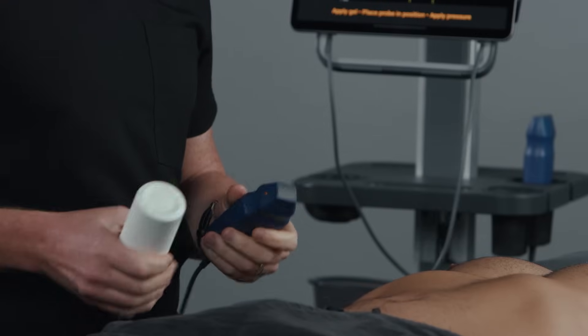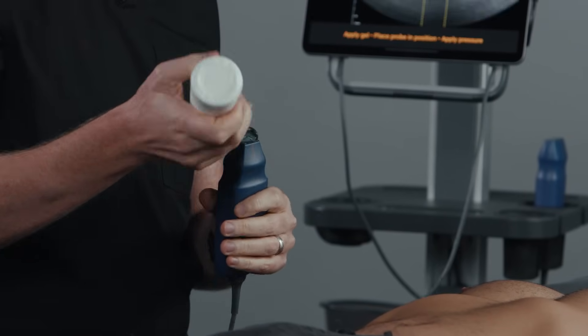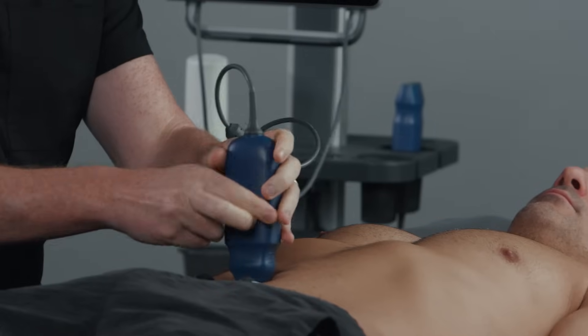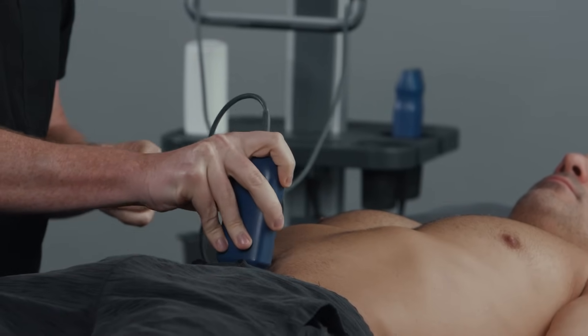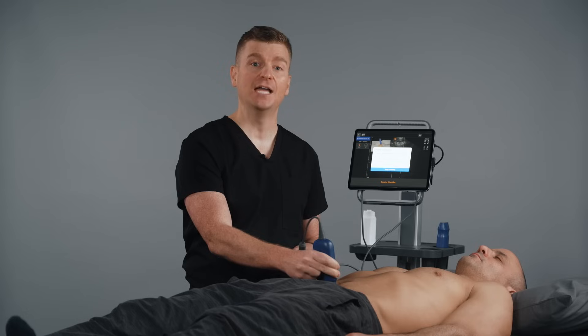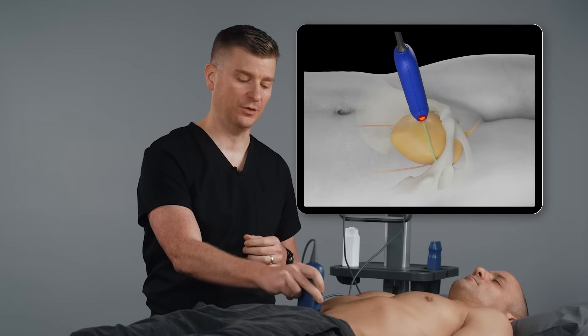Let's start with the transverse view. Apply gel to the ultrasound probe. Position the probe so that the orientation marker faces the patient's right hip. Using firm downward pressure, place the probe so that it is midline on your patient, in line with the belly button, and just above the pubic bone. Angle the probe down towards the feet so that the bladder comes into view.